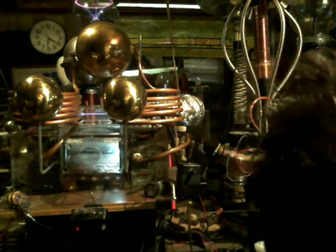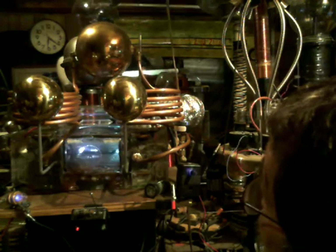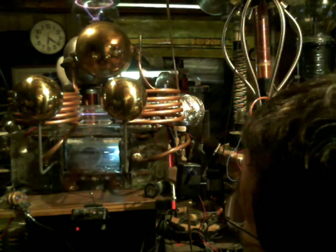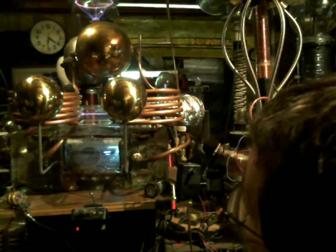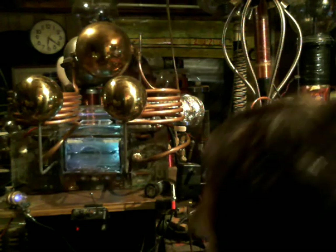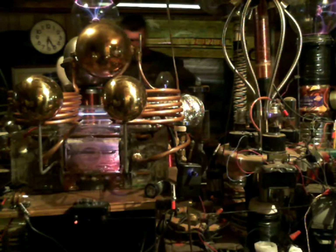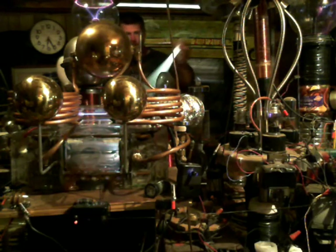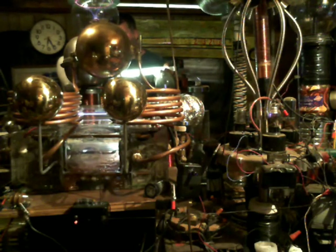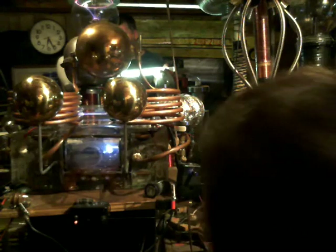I've been putting very small amounts of argon in here, but I'm going to put just a hair more this go-around. That ought to be enough — oh look at that puppy go! I'm going to add some more argon.